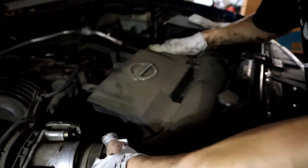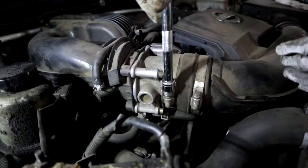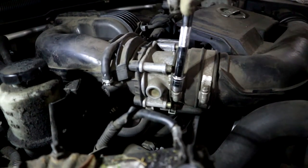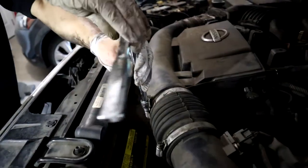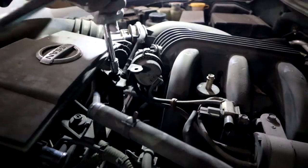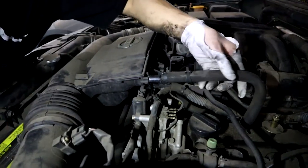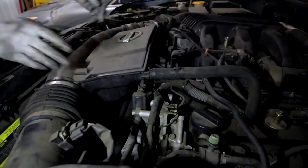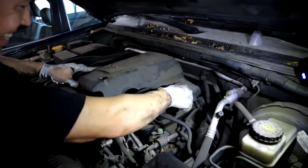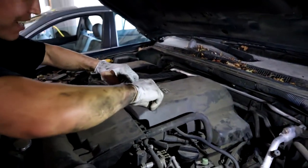Then put this piece of the intake back on — slide it back on the throttle body and make sure it's installed correctly on the other side. Tighten the four hose clamps: two on the throttle body, two on the other side. Go ahead and put those two screws back in for the top piece to secure it in place. Make sure to put this hose clamp back on the intake piece. Then just put the cover back on with the two bolts and that's it. If you thought the video was helpful, don't forget to comment, like, share, and subscribe. Thanks for watching.